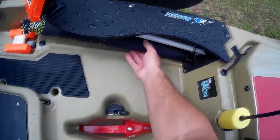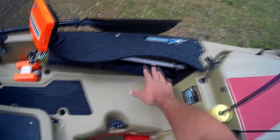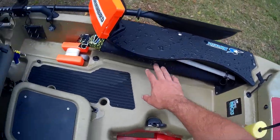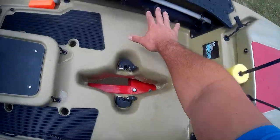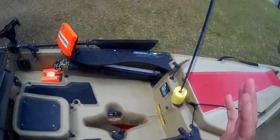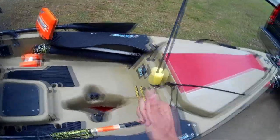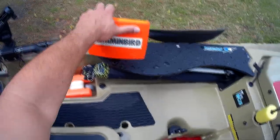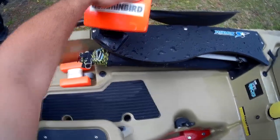This is my umbrella that I use for shade, for rain, and it is also my sail. I'm not going to set it up right now, but I have a video on that. Guys, it works amazingly well — really, really well. Real simple build, really cheap. Definitely check that video out.